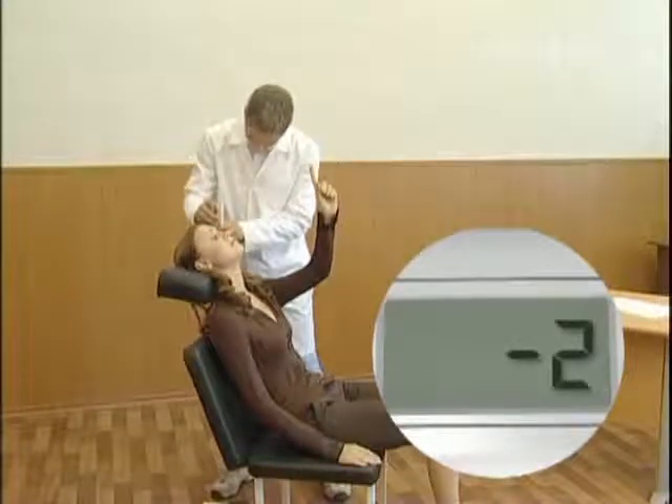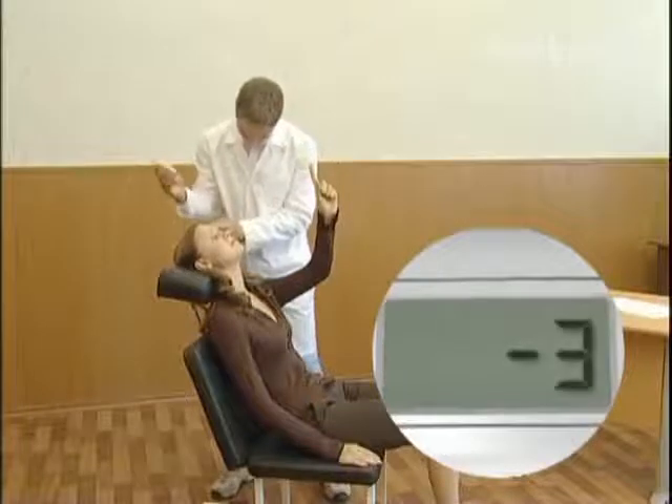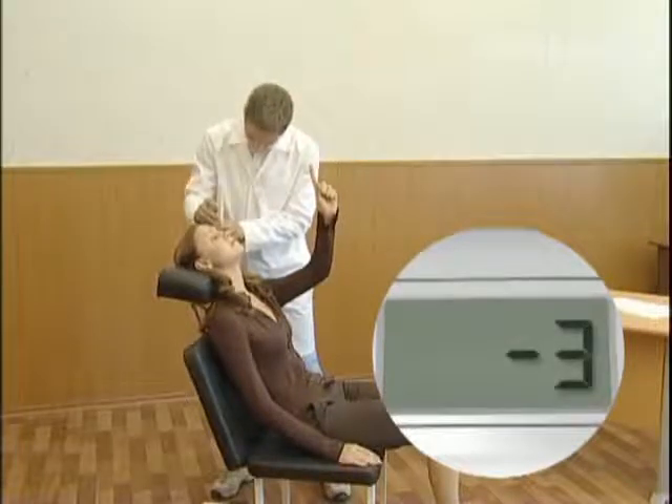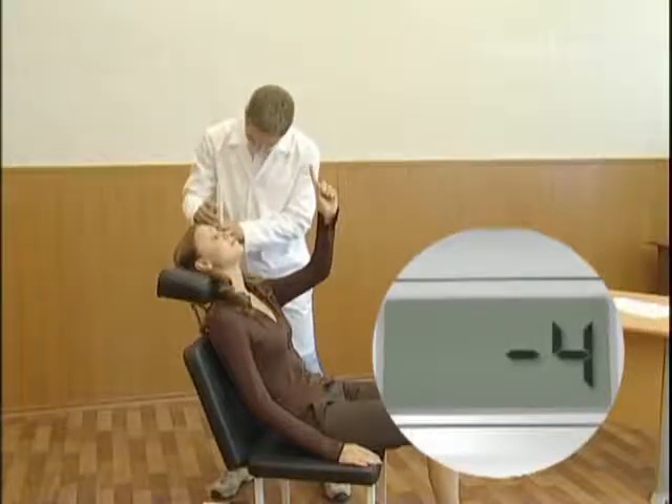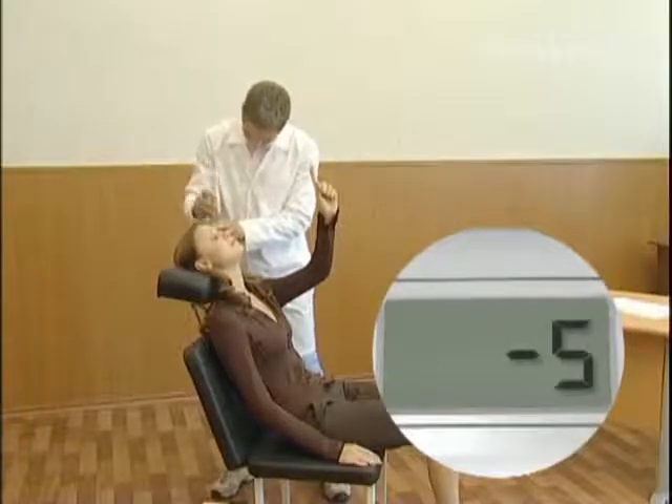Depending on the precision with which the method is followed, a measurement series may contain from two to six measurements. Two long sound signals indicate that you have finished a series of six measurements.